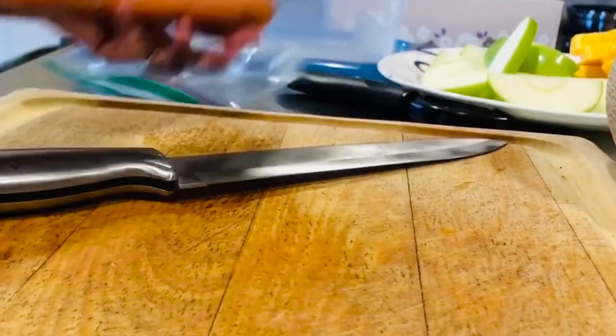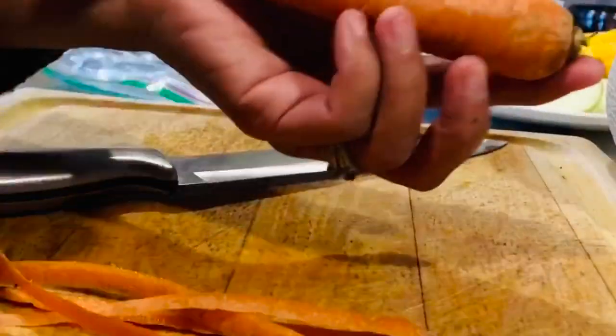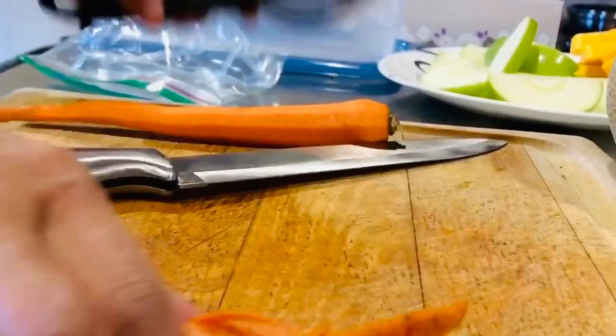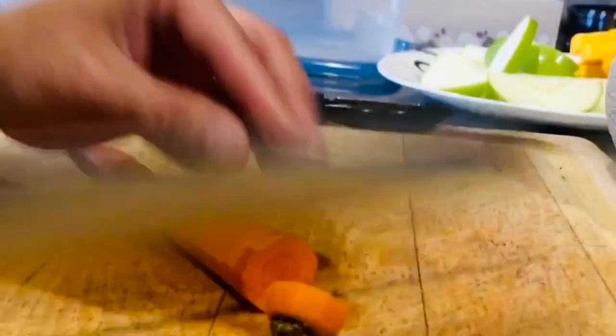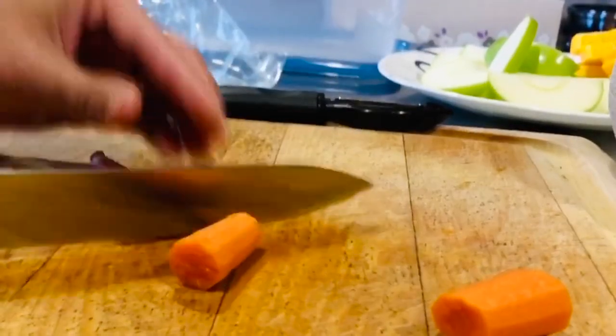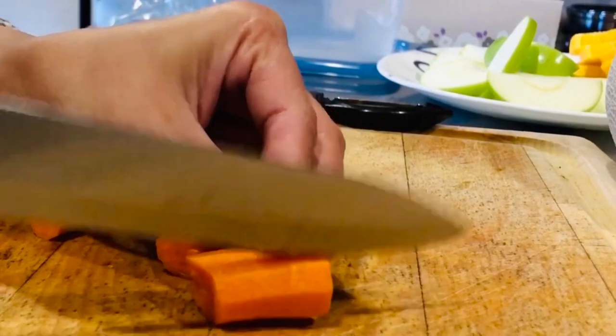We got a carrot. I love carrot spice. They are just good by itself. They are still alive and running away.